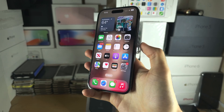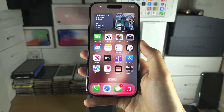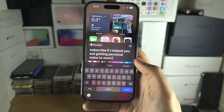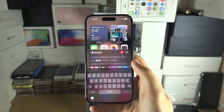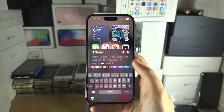Triple-click the side button — or the home button if you have one — and then you can type your phrase to speak. Once you've typed what you want spoken out, just tap the Send button. For example: 'Hello, please leave a like on this video and subscribe if I helped you out getting Personal Voice to work.'